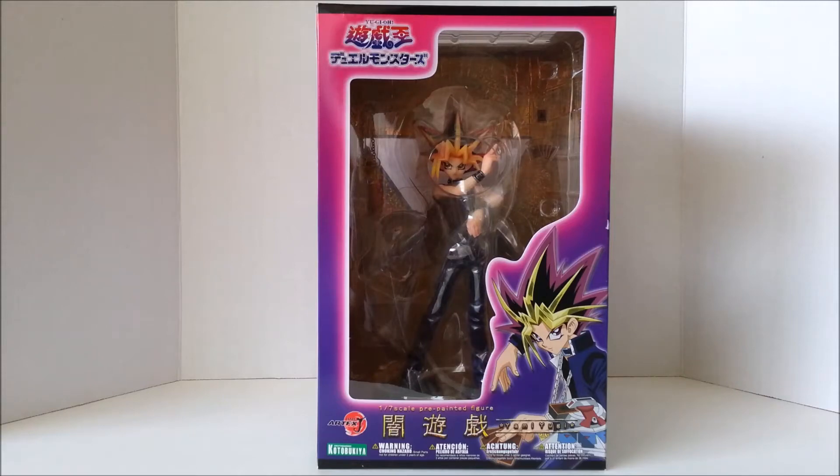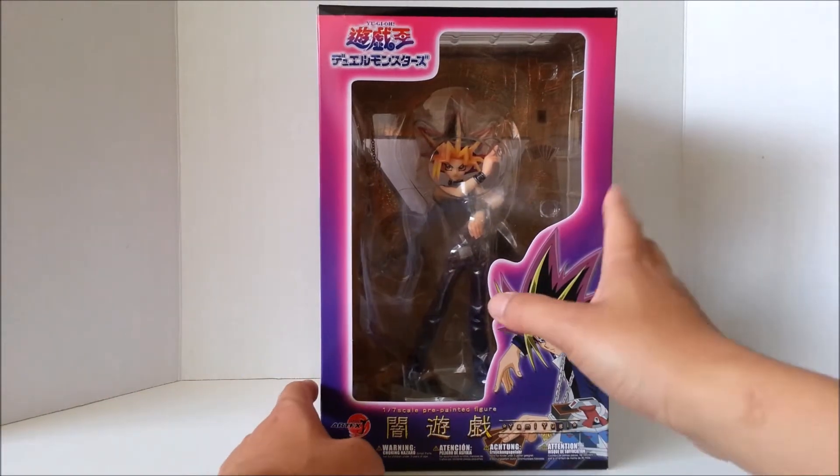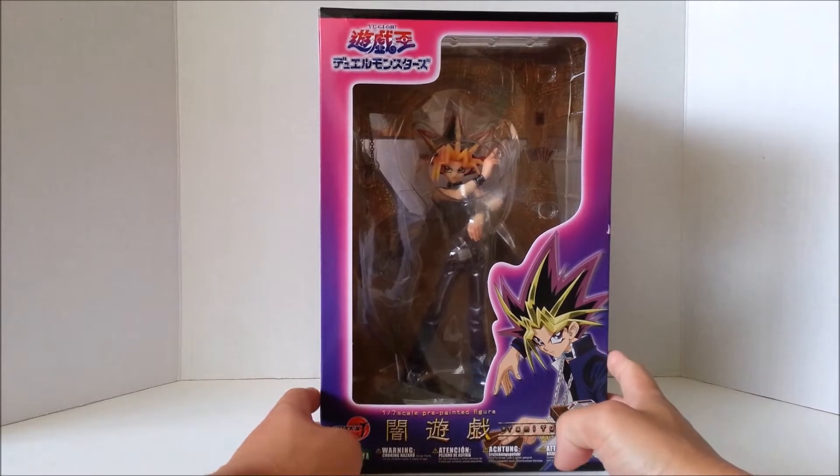Hey, how's it going everyone? This is K-Collections and today I have another awesome review for you guys. This is one of my personal favorite characters in anime, Yami Yugi from, of course, Yu-Gi-Oh! This is from Kotobukiya, a 1/7th scale. Relatively old figure — I believe it came out maybe two years ago. This is the Art FX-J line.